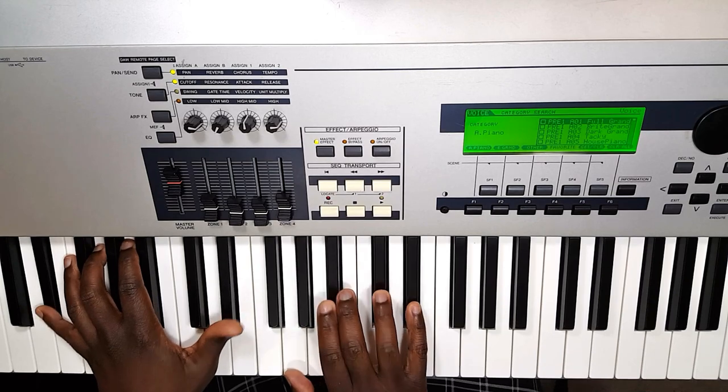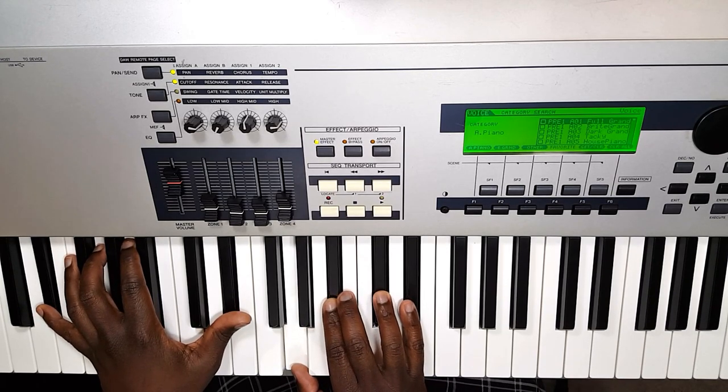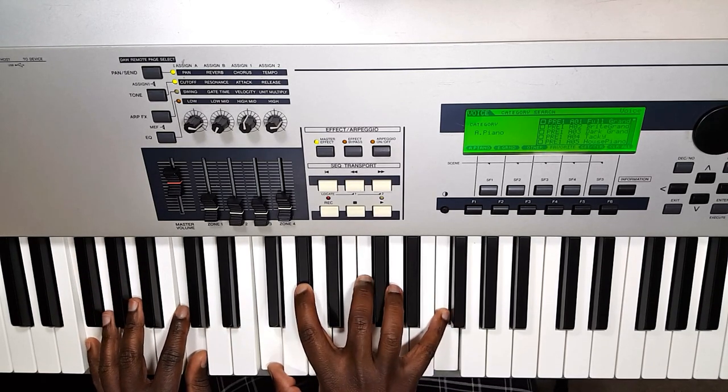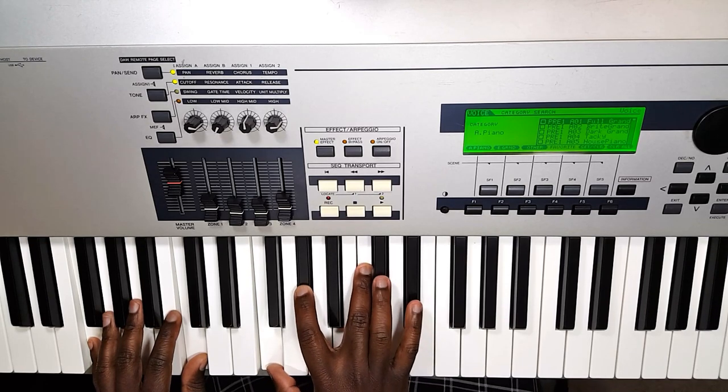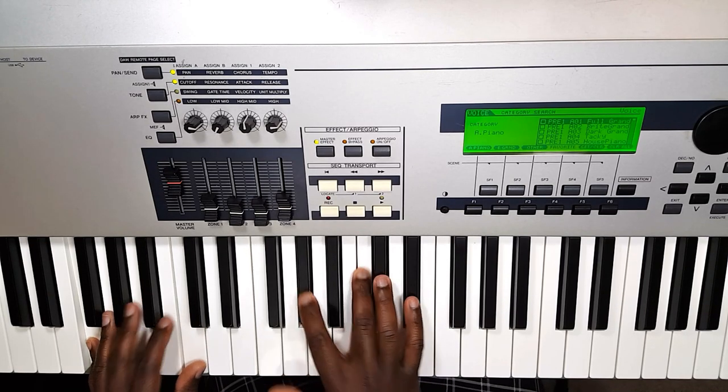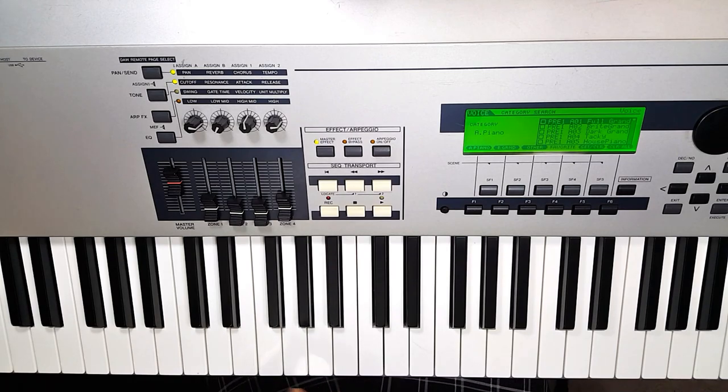And then we also have what we call an F minor chord — F and C, F, A-flat, C. Alright, now let's get into how all these chords work.